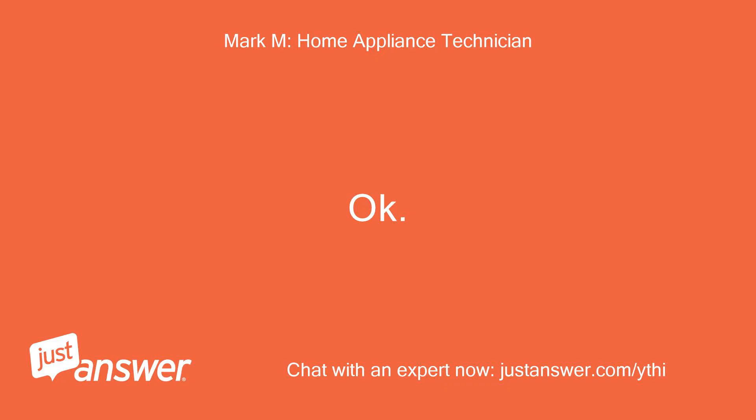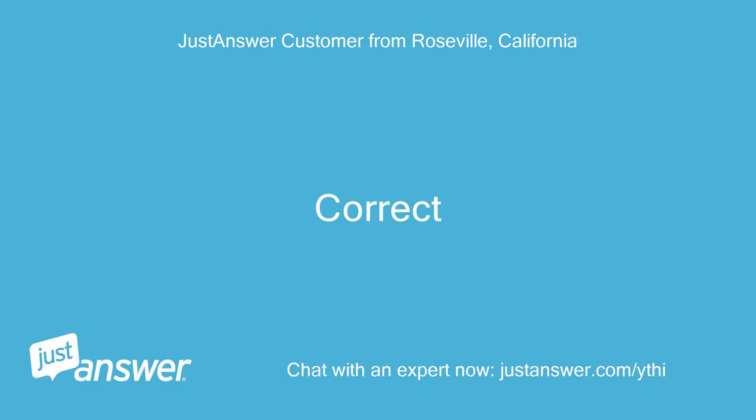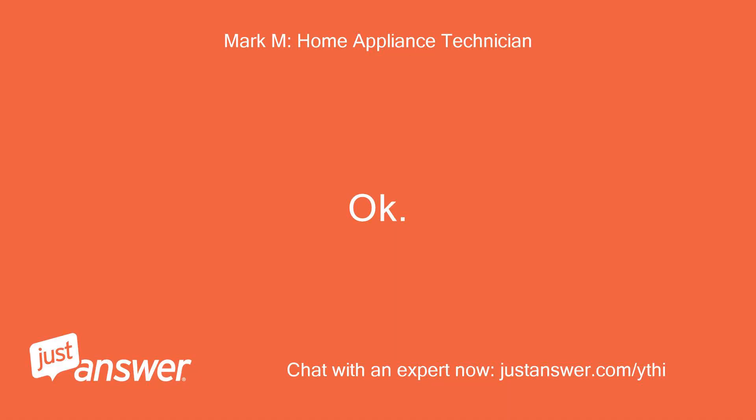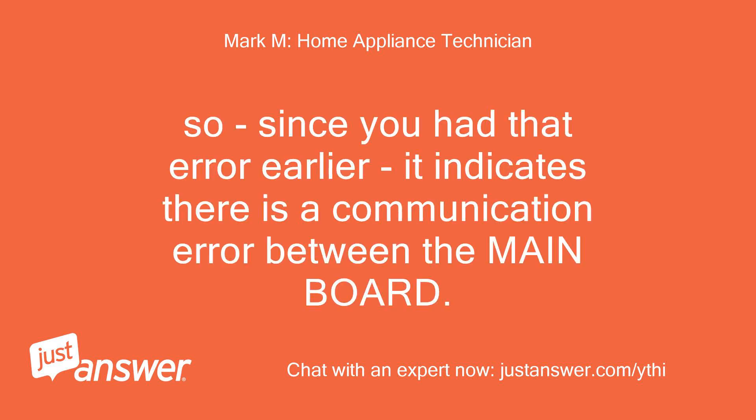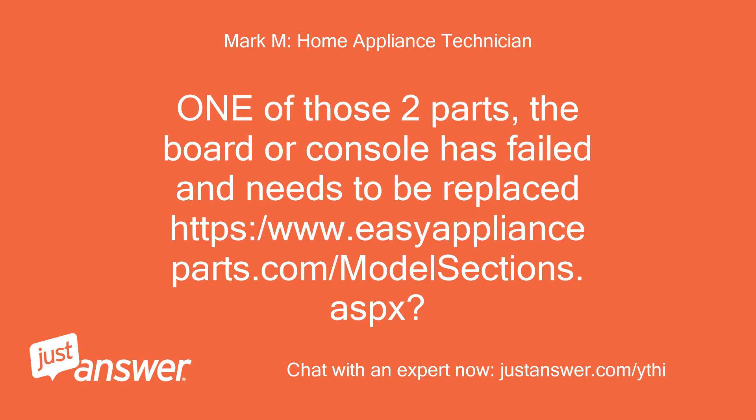Okay, so no lights on display at all, correct? Correct. So since you had that error earlier, it indicates there is a communication error between the mainboard — part 6 on the diagram. Since you also now have no power to the display, that means the communication totally failed between the console panel and mainboard. One of those two parts — the board or console — has failed and needs to be replaced.